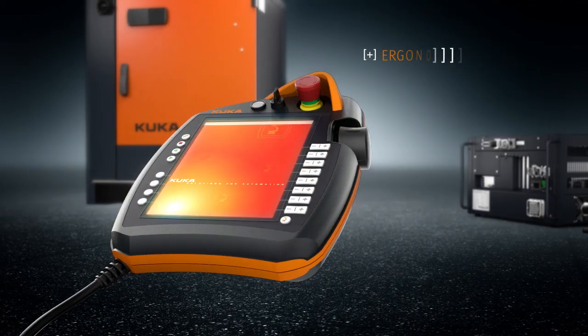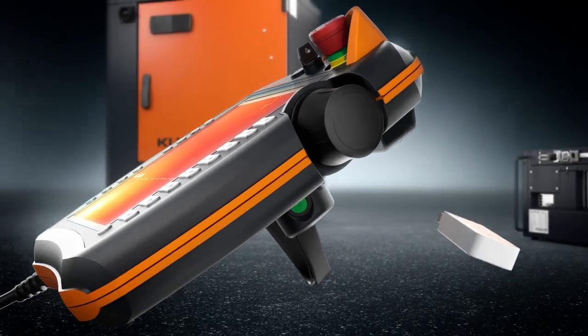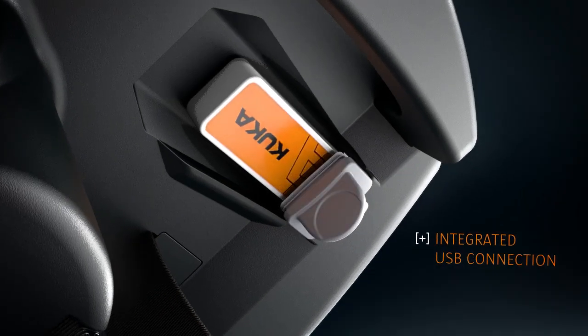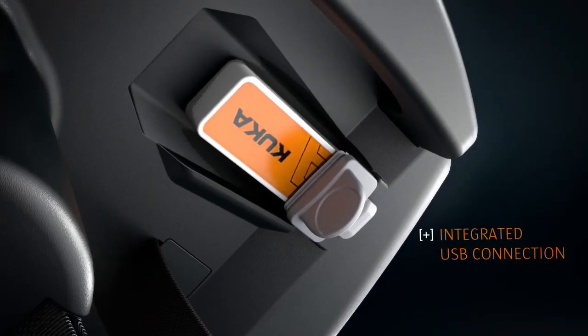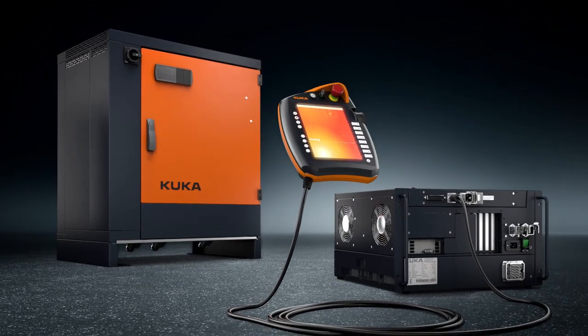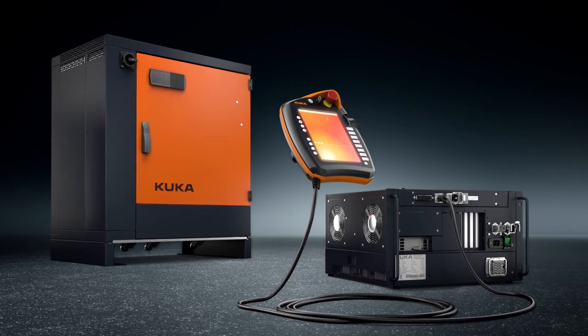User-friendly design for high mobility and non-tiring operation due to the low weight. Direct saving and loading of configurations via the USB port. If the KUKA SmartPad is not required, it can be simply unplugged during ongoing operation.